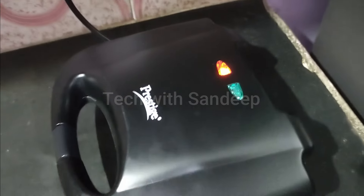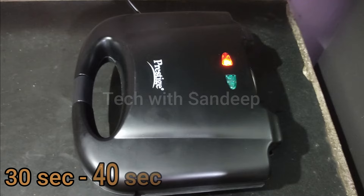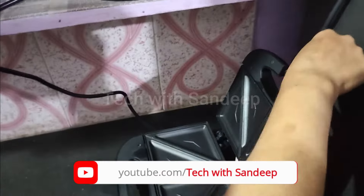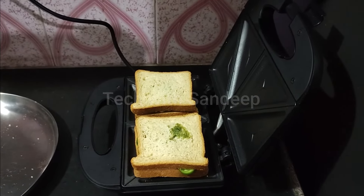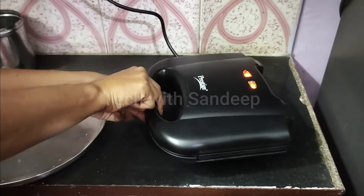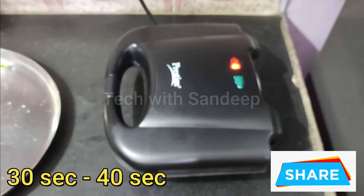I will add some bread, close the lid. Once you turn on the plug, the red light turns on — the red light means it is preheating. Preheat takes about 30 to 40 seconds. When the green light turns on, it is ready.